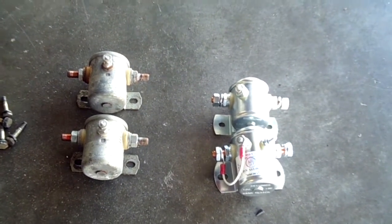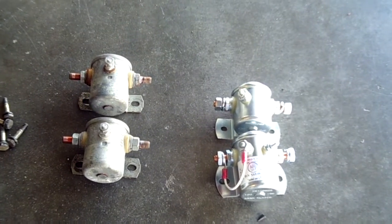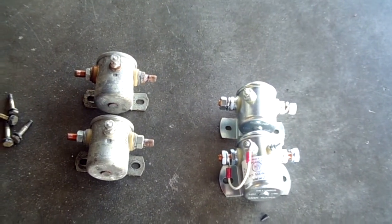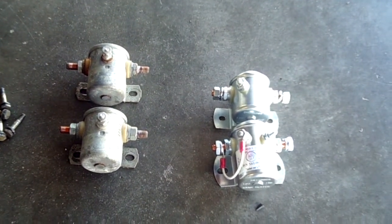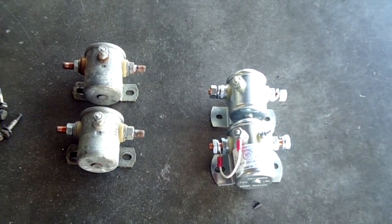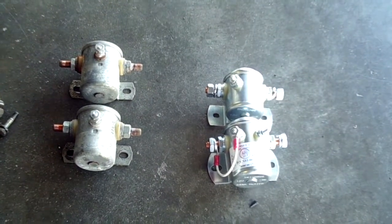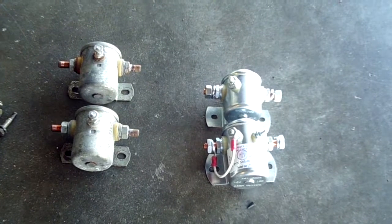For the most part, it's a simple matter of swapping them out, putting the bridge bar in place, checking your insulators, and calling it a day. We hope you find this informative. It takes about a half an hour to do this job, and it's not bad to do. The relays are about $50 for the starter and about $75 for the master.